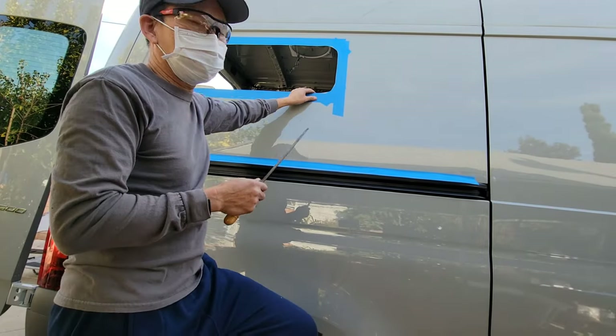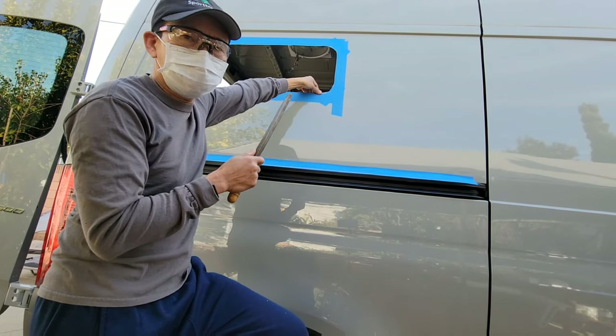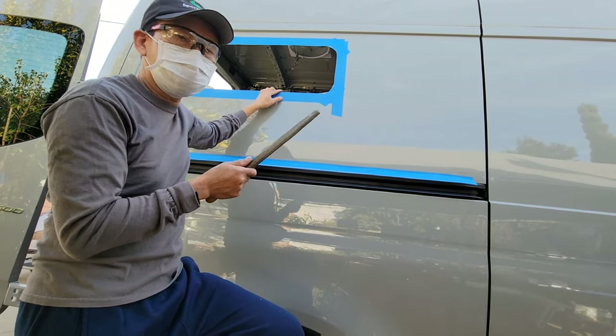Now that the window has been cut, we're going to file off the sharp edges before we apply the anti-rust protection.